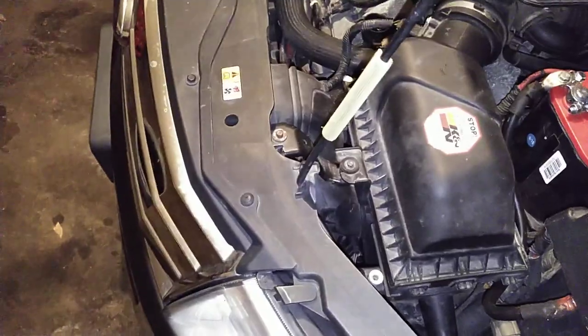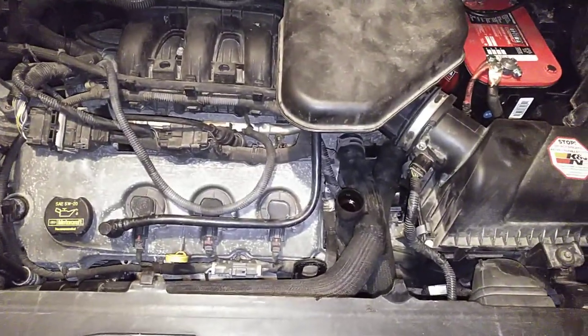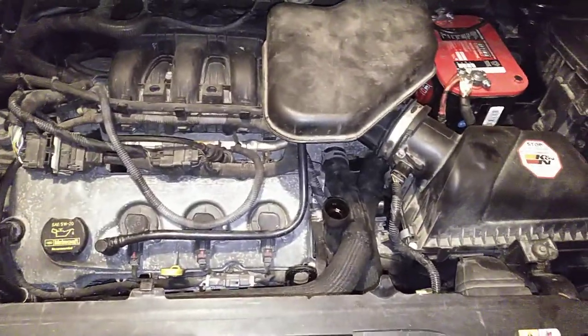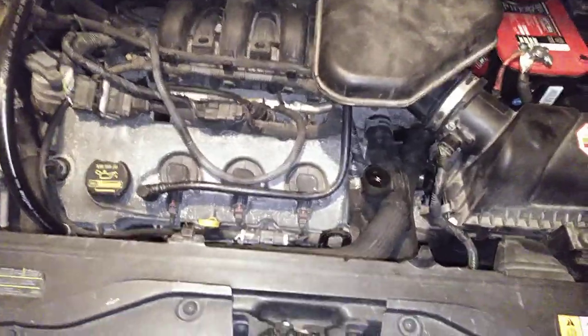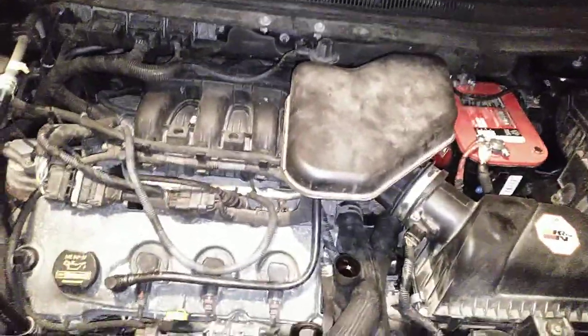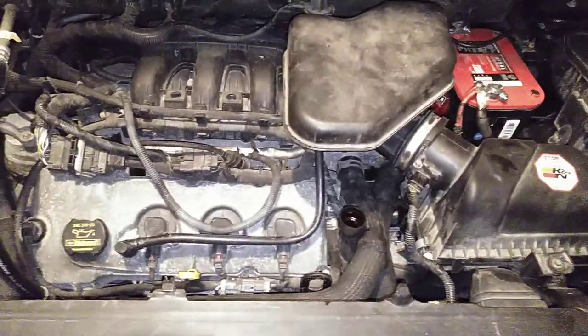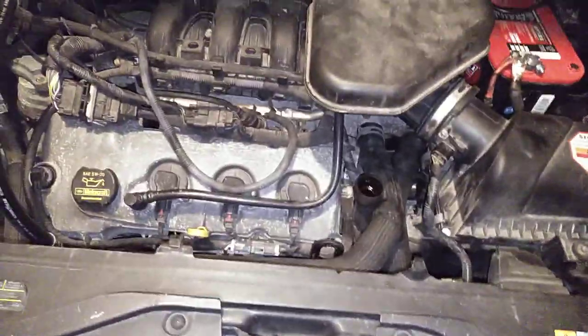We are short about two quarts, so I'm going to add those two quarts, top it off, go for a test drive, bring it back, and make sure it's still full. That was five quarts — I'm going to add at least one more, probably two. So if you're going to do this on your Ford Edge, get eight quarts just so you know you have enough. If you're going to put Lucas in, Lucas is one quart — so get eight quarts, take one off, and put a bottle of Lucas in instead.